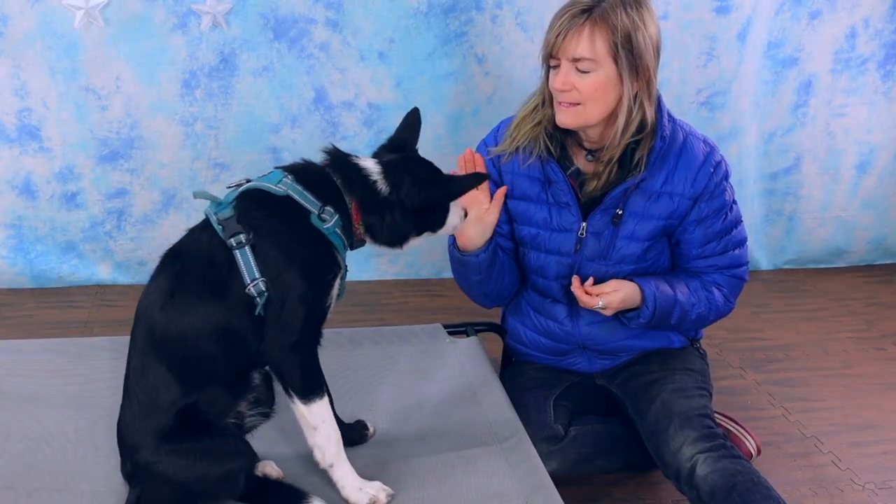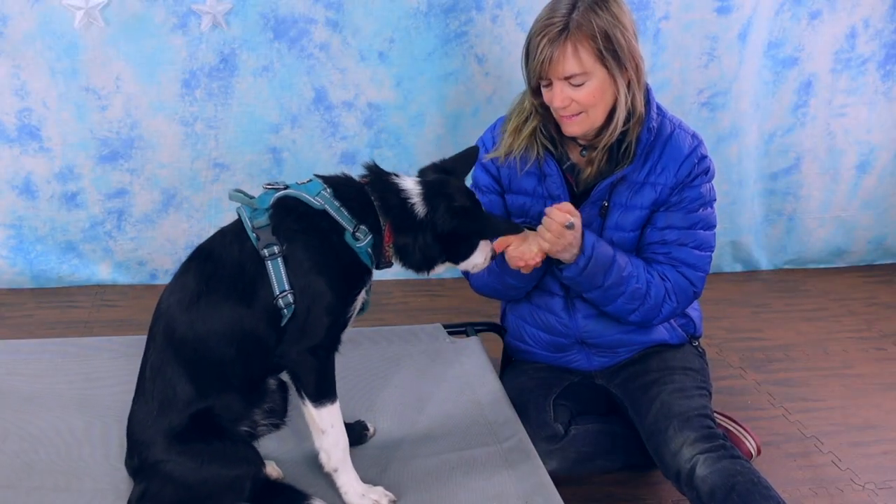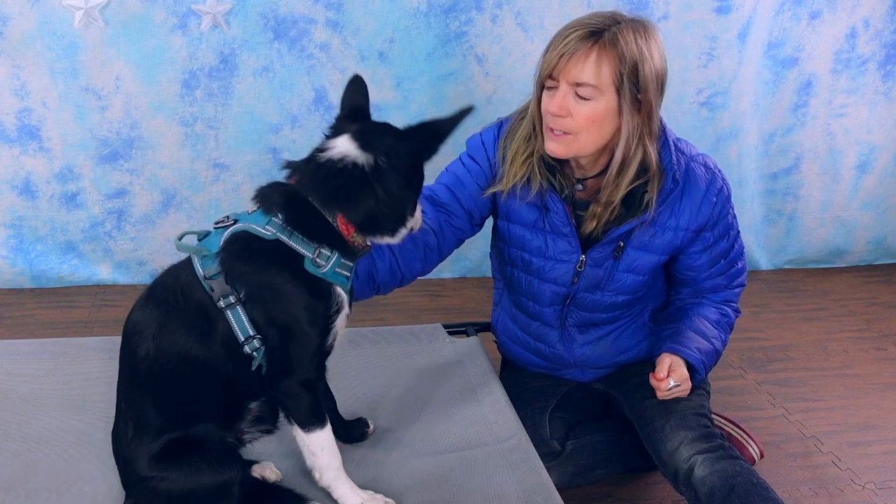Always quit on a happy note while your dog is still having fun and before your dog gets frustrated or quits on their own. A couple of minutes several times during a day can often be more effective than one long training session.